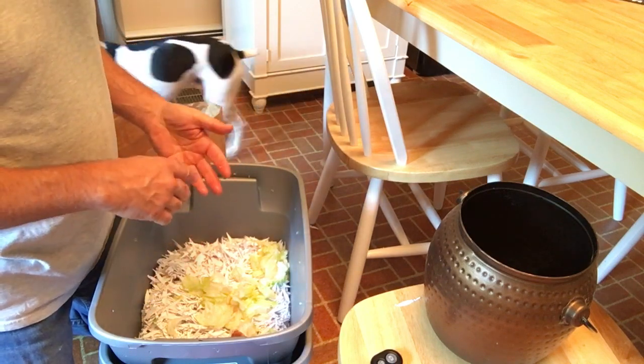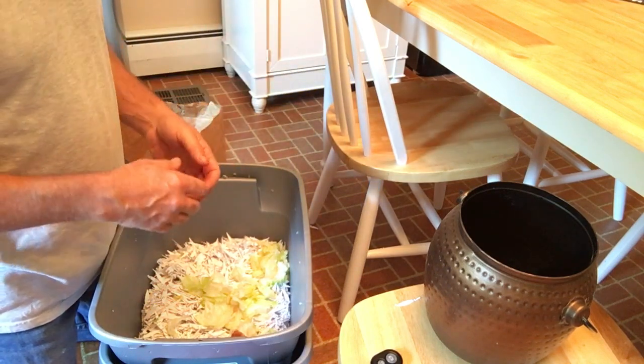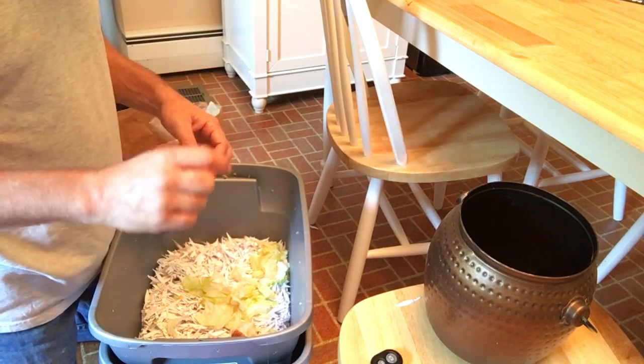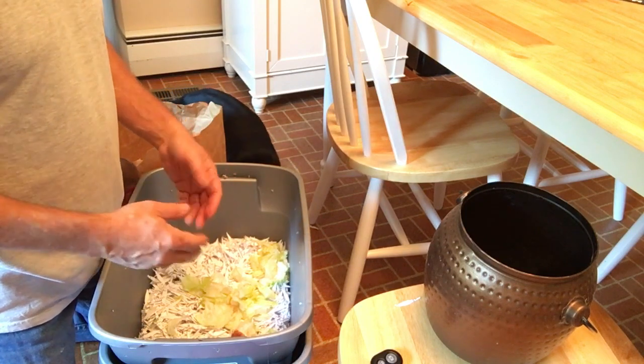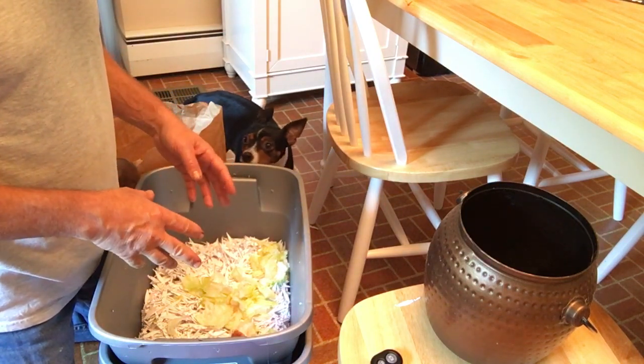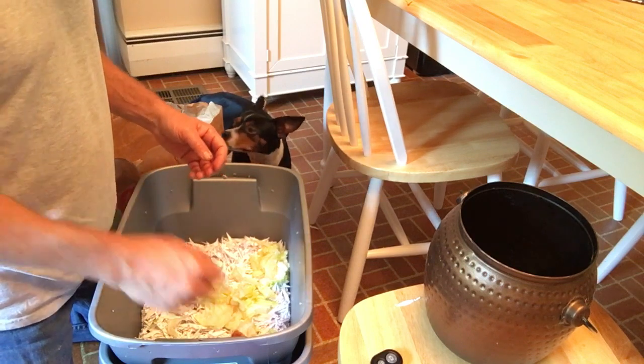And then I'll put on some inoculant — which is some other compost with worms and stuff like that. Just a small amount, not even a full layer, just to kind of kickstart the bacterial process and let that sit for a little while. Then I will add the worms to it.